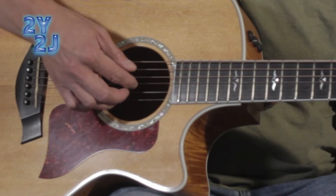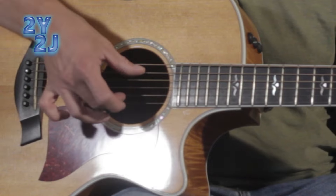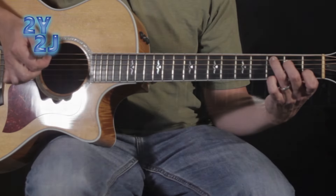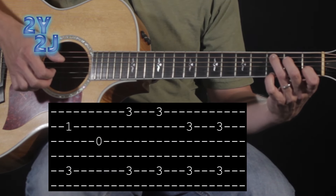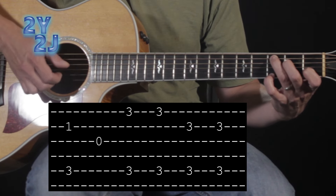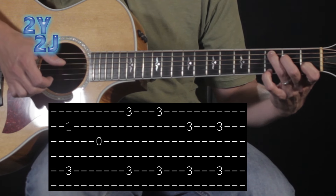Then what I'm doing is grabbing string three with my first finger. So five and two together with your thumb and second finger, then grabbing string three with the first finger. Then with my fourth finger on my fretting hand, I'm grabbing the G note and playing strings one and five together while still holding that C chord.